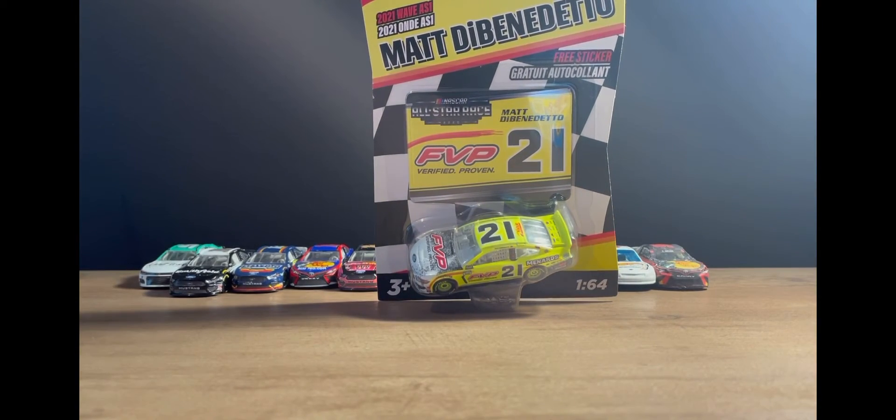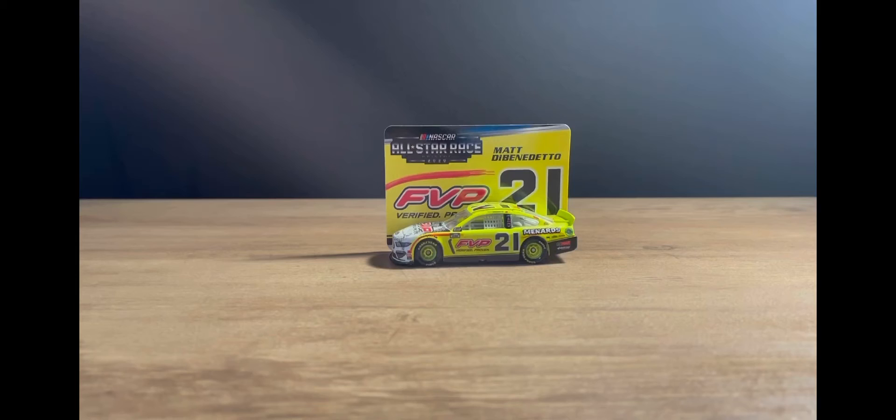I haven't made a diecast review in a while, so I'm happy to be back with them. Sorry if the lighting isn't the best — I just finished remodeling my room. It's not completely done and I don't have all my lighting at the moment, but good lighting will be coming back soon. Without further ado, let's get this diecast right out of the box.